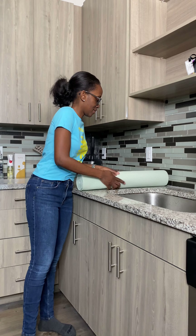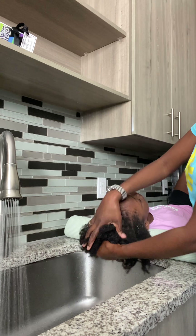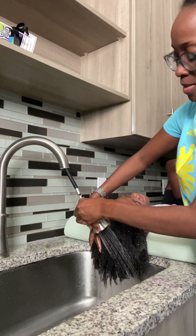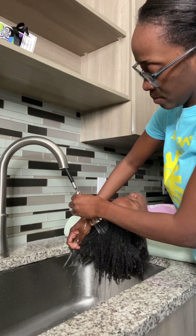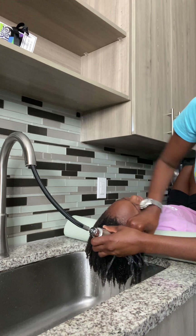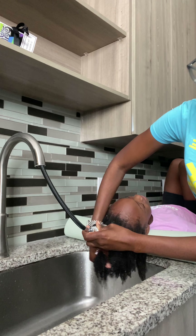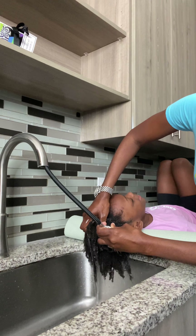Hi guys, today is wash day. It's a Saturday and I'm trying out the yoga mat that I saw one of the mothers on TikTok was using. It's pretty good instead of using the towels.